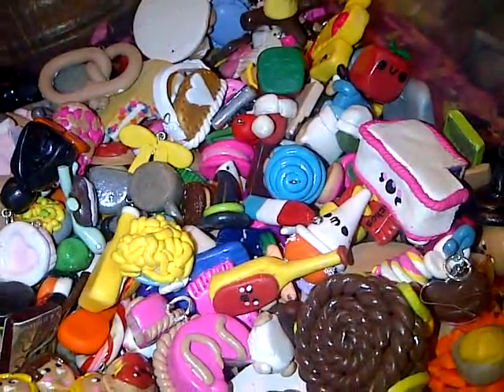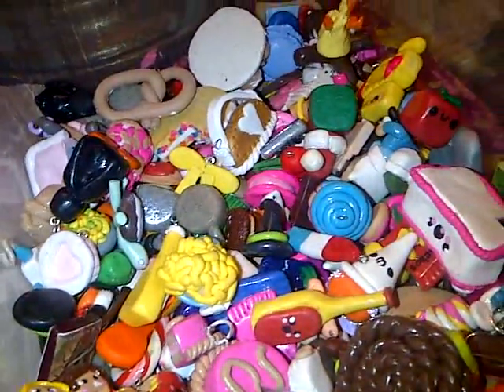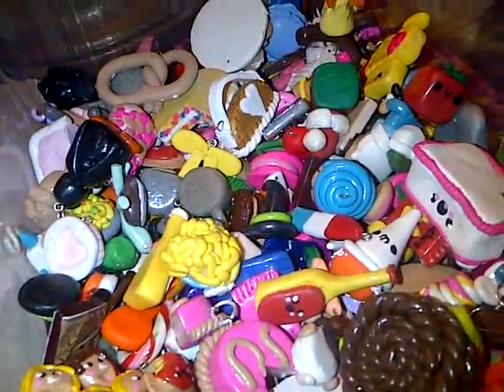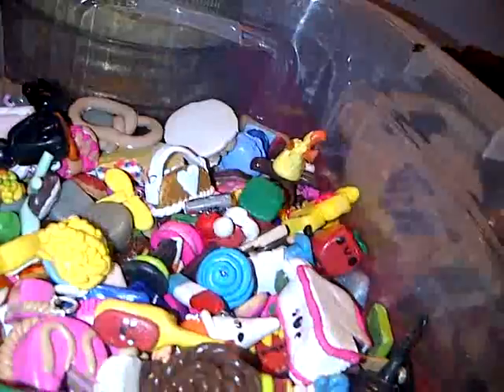So that's it. I hope you guys like my clay storage. Comment and subscribe — I'm back with more videos and I'm so excited. Bye. Oh, I almost forgot — I have some of my pens. Sorry. Bye.